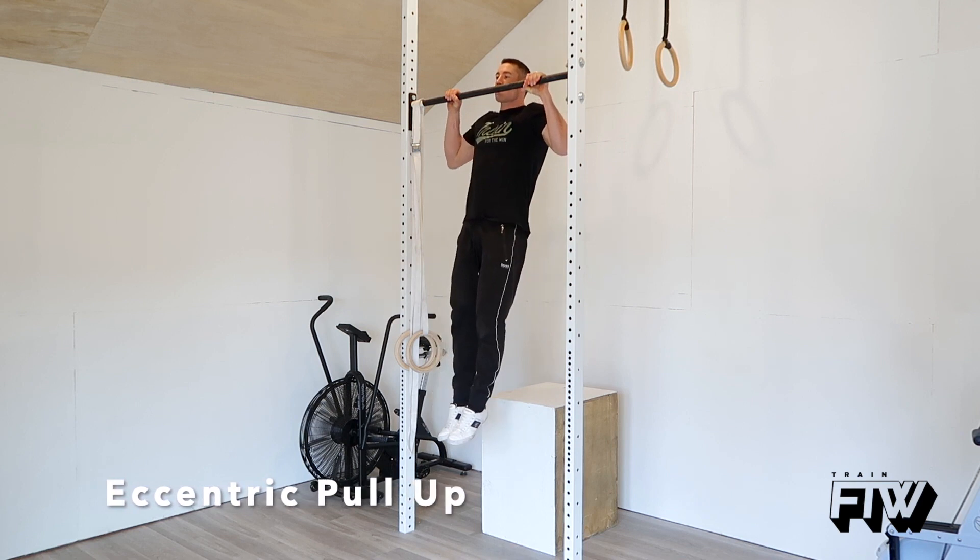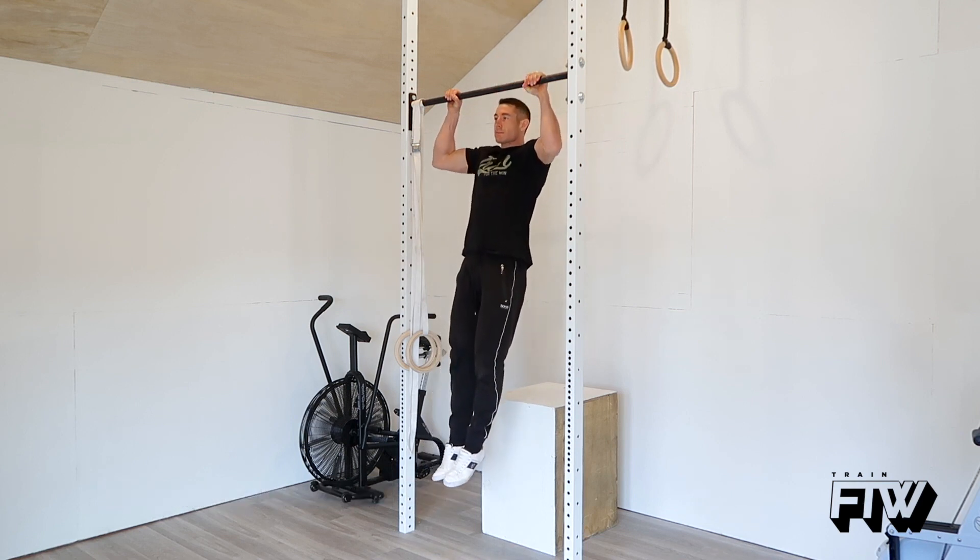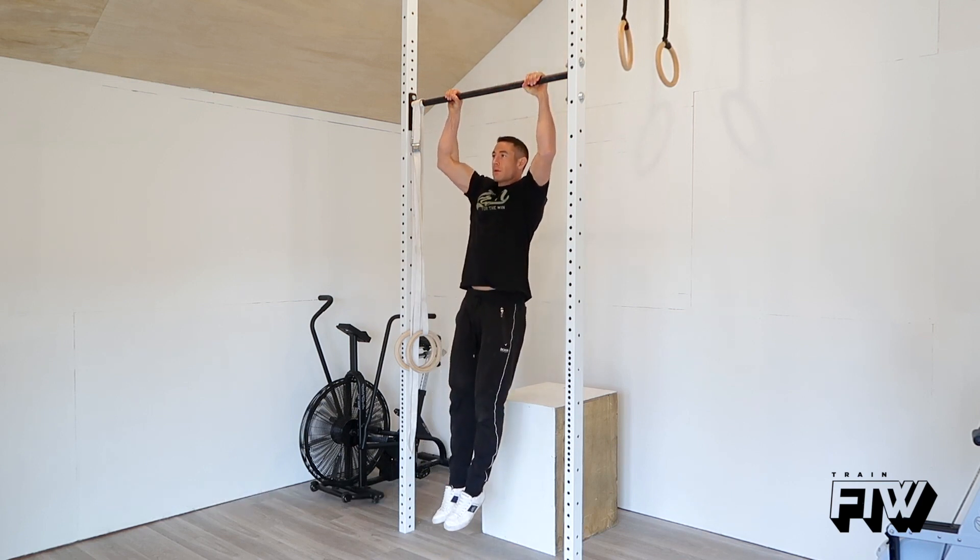Another exercise you can do is eccentrics, where you focus on the lowering portion of the pull-up. You jump to the bar, start at the top, and slowly lower yourself down. This builds strength in your biceps and back, and helps you control the pull-up movement a lot more.